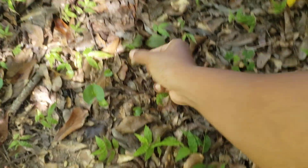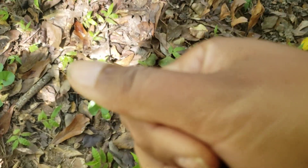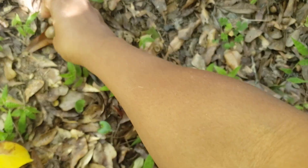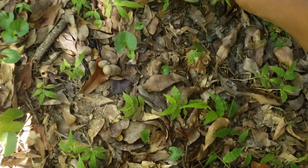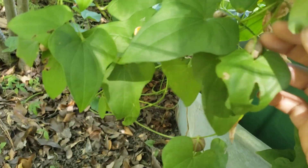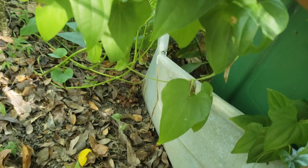So, let me tell y'all what this video is going to be about. This video is going to be about these yams and how to harvest them.